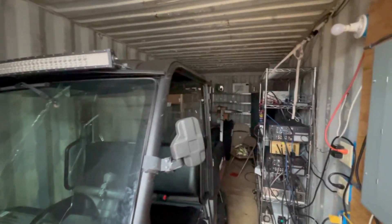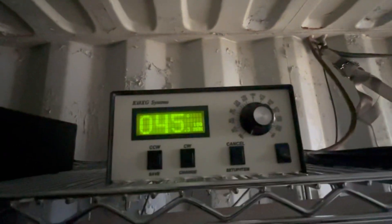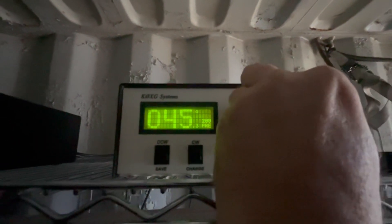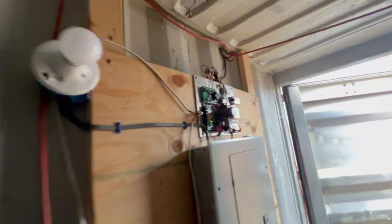I'm going to show you the mechanics of the rotating tower. Up here is the controller — it's at 45 degrees. I'm going to turn it to 180. And there it is, it's going to start turning. This relay board just clicked; that's connected to it.